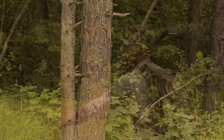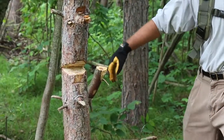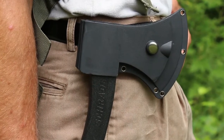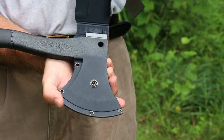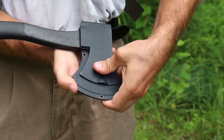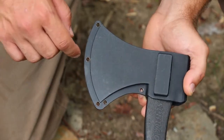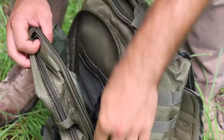This is the Schrade Survival Hatchet. Designed for hard use in extreme situations, the Survival Hatchet is kept secure in a rugged thermoplastic sheath and is protected yet easily accessible with a large flap and snap closure. There's a large belt carry loop and five grommet holes for lashing the hatchet to gear. Its compact size makes it easy to pack.